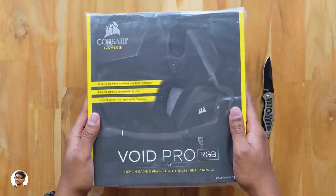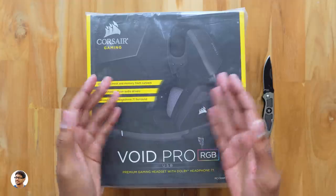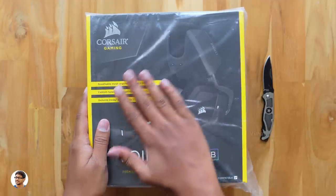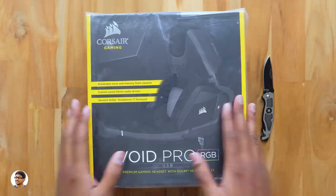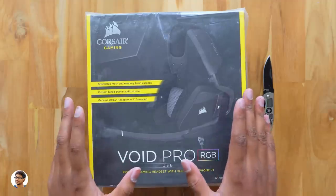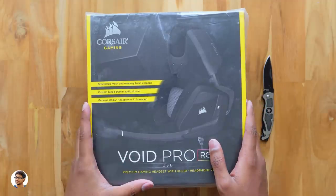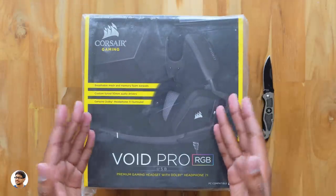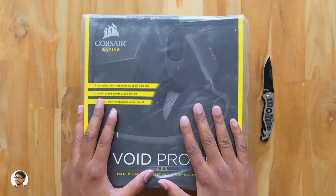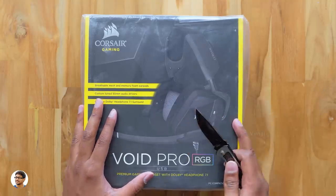Hey, what's up guys, this is Vimal here and welcome back to another video on my channel. Today's video is going to be super awesome because I have an amazing product to show you all. It's my brand new gaming headset from Corsair — the Void Pro RGB. It's a premium RGB gaming headset that comes with Dolby headphone 7.1 support. I am very excited to unbox and show it to you all.